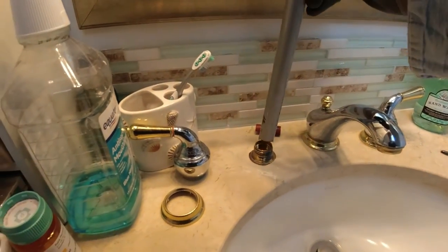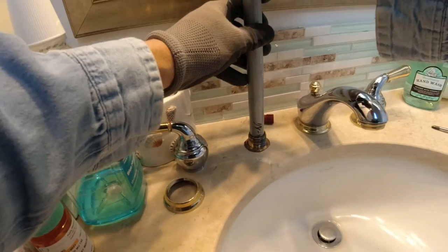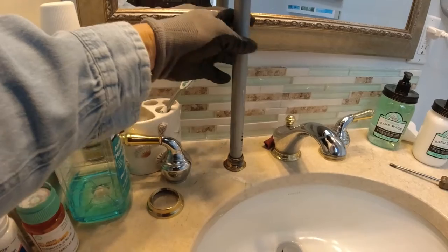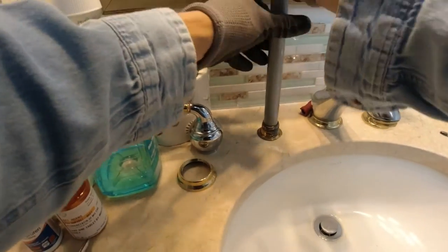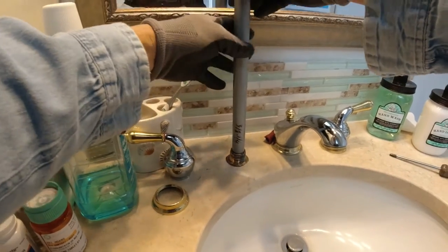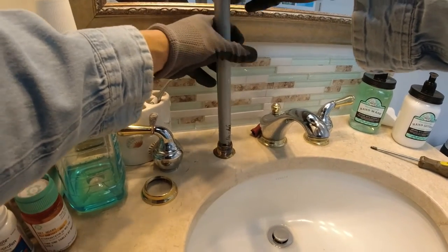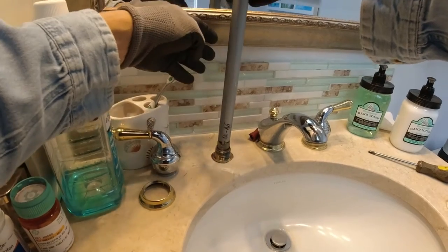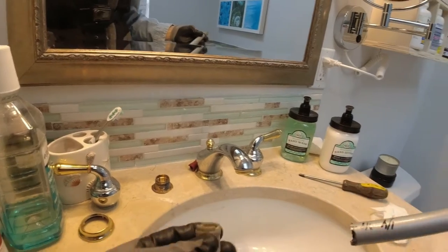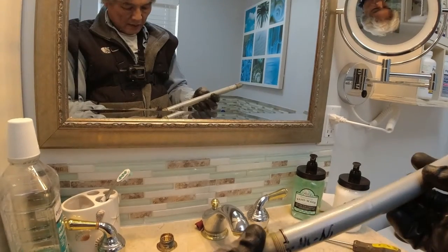It's gonna go like this — you put it in here. I think it's working! Yep, that's it right here — there's the retainer right here. You use the homemade tool, see it? Unscrew it.